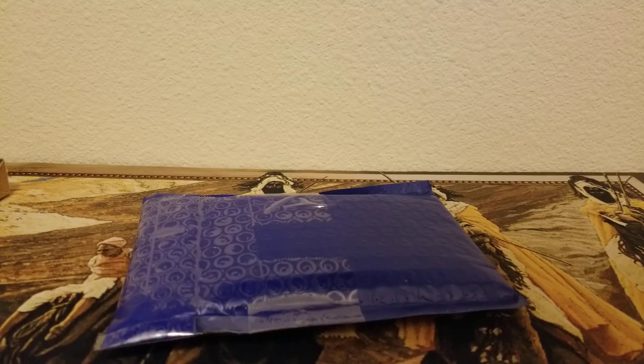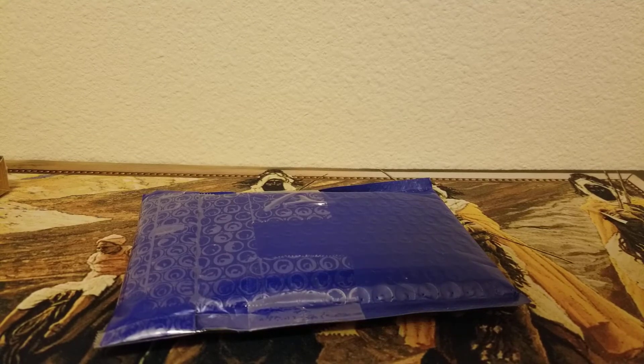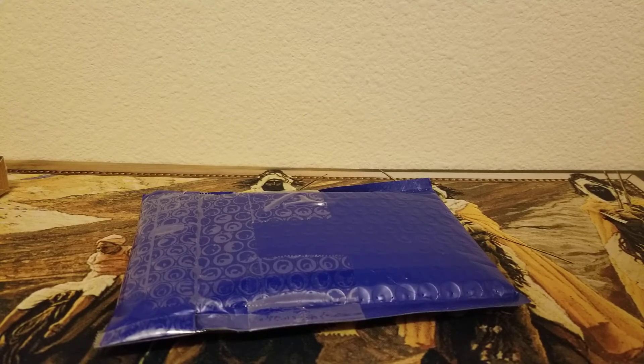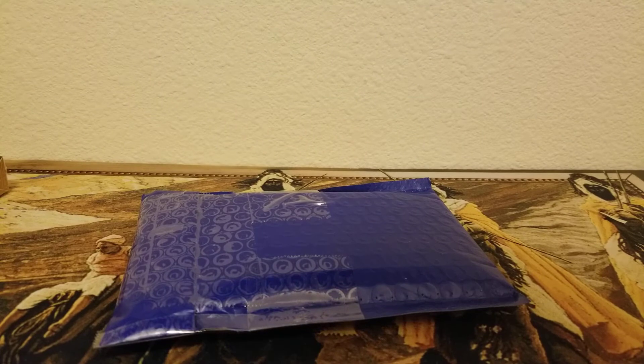Hey everybody, it's Orchid MTG back again, and today I just have one little package. It should be a Magic Ruler 1st Edition Relinquished, but we'll see. I got it for 99 cents. The pictures were a little blurry and I'm pretty sure it's got a crease on it, but it'll go in my binder. I may look for a better one in the future, but for now this one will work.